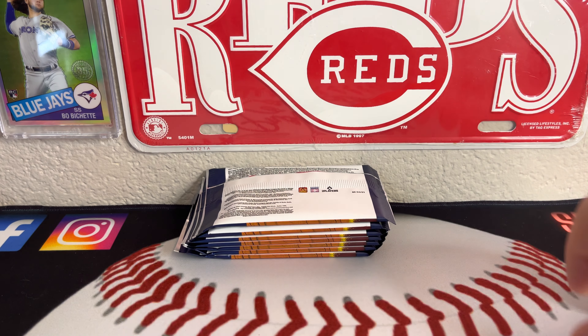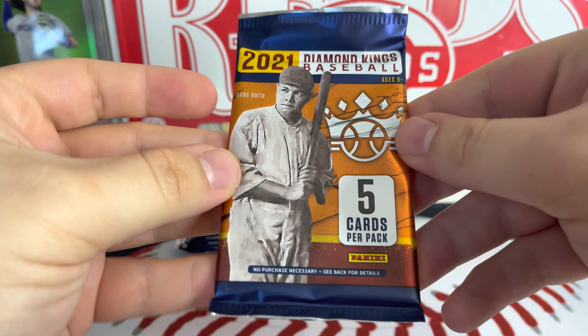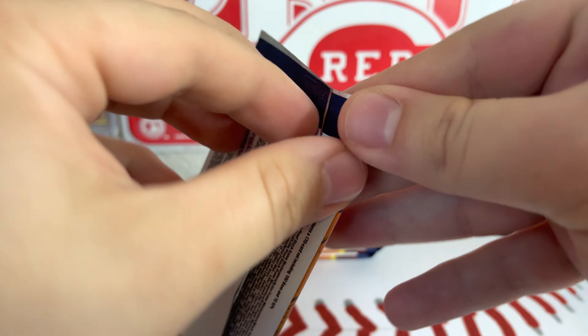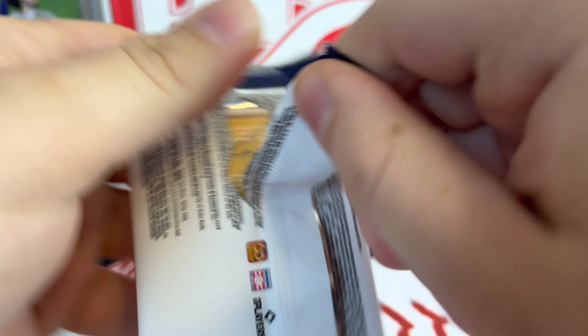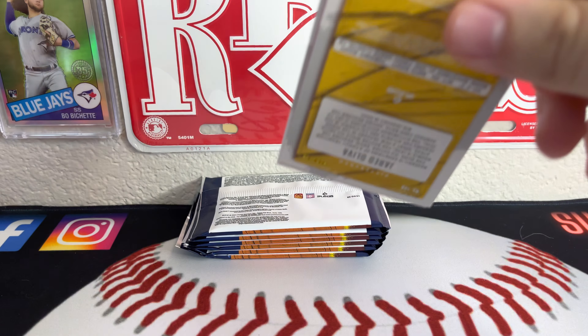Hashtag, who do you collect? There's a lot of free space in those blaster boxes. Alright, here we go. I like the packs, how they look. And this is my first tear of Diamond Kings this year, so let's see what we get.